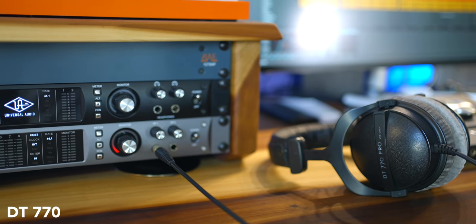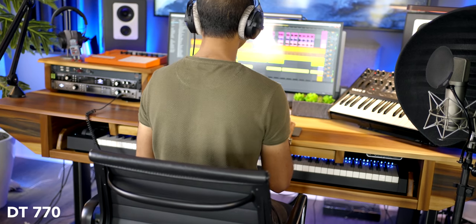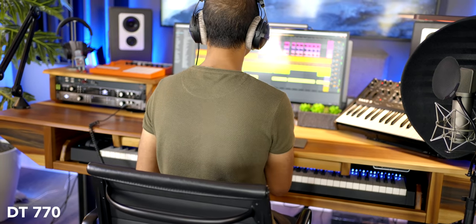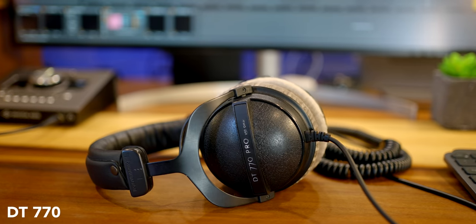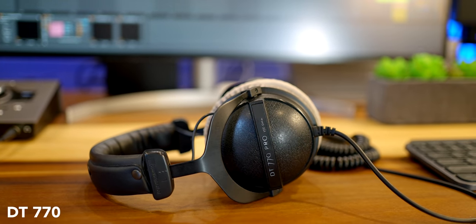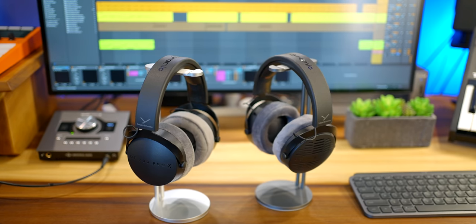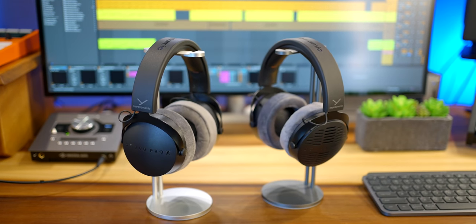If you already have the old DT770 or 990 headphones, I don't think you need to jump to upgrading to these. Honestly, I've been very happy with the DT770 250 ohm headphones for years, and I know many of you own them. If yours are still holding up well, then keep them. But if you're in the market for new headphones or if you need to replace your old Beyerdynamics, you need to consider these — because it's everything I loved about the DT770 and 990, and then some.